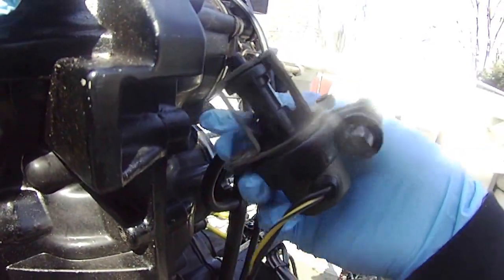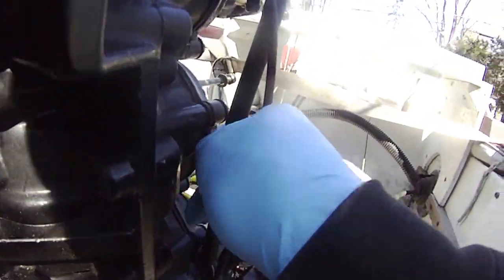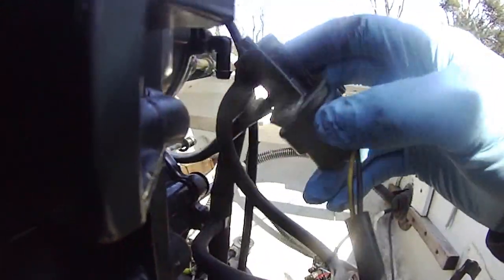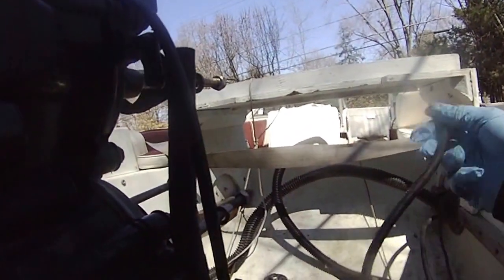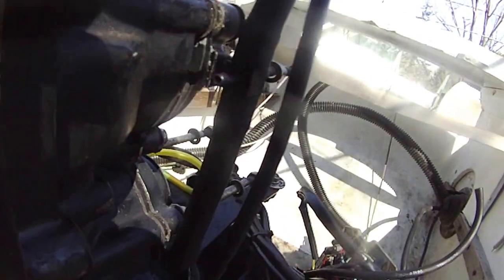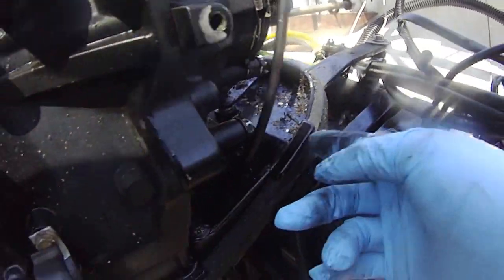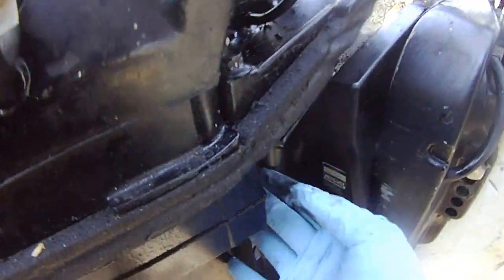I'm trying to take this thing off the motor here, just twist this. This thing was through here and to the other side. Right now I'm just trying to disconnect this thing from the motor. I need to get to this but I can't because of this. I'm trying to see how I can completely lift this motor up.